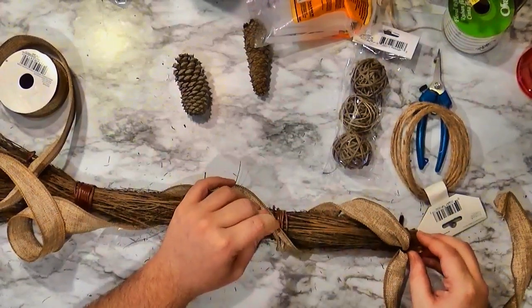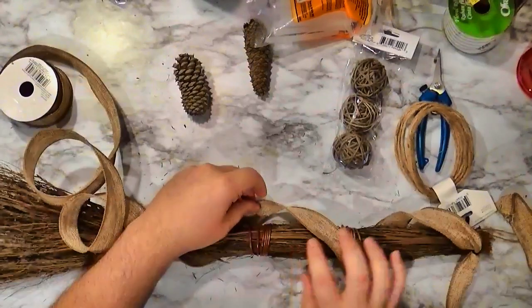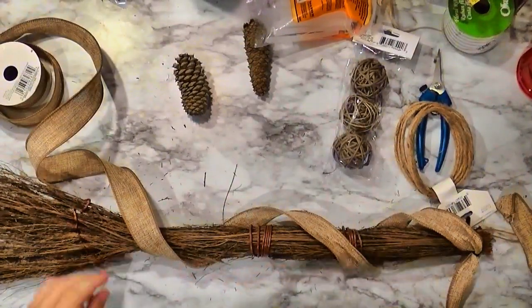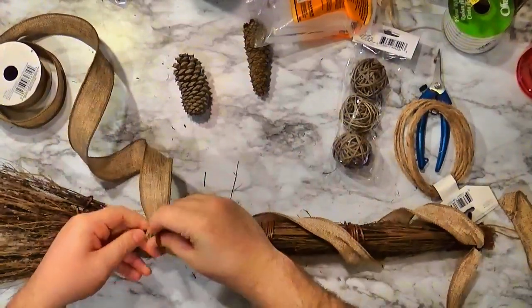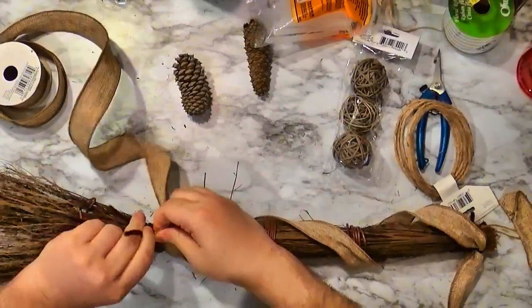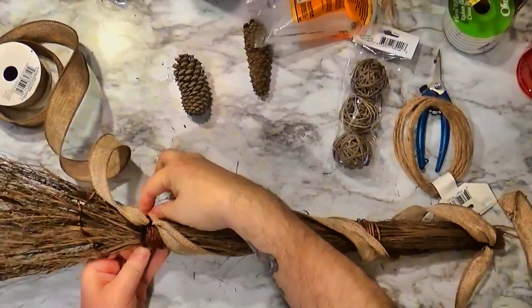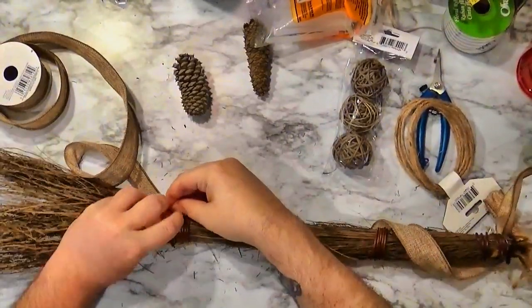I'm leaving a little bit of slack so it's not wrapped tightly. I'm going to put another pipe cleaner here to cinch up that ribbon. I had a lot of fun doing this — didn't have as much fun editing it, but it was fun to do.